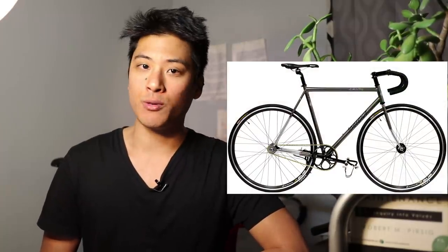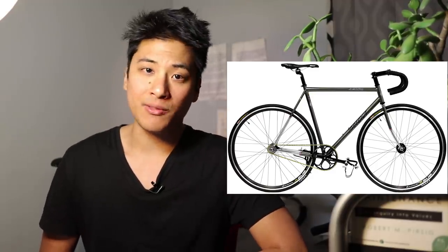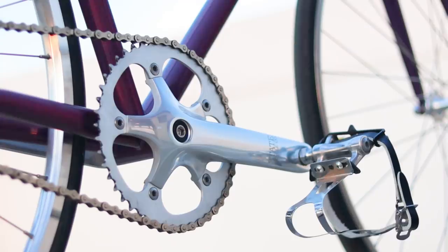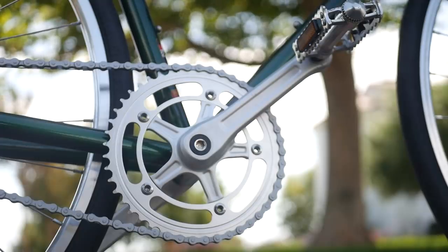So is the Aventon Andreas worth it? That depends on what competition is available to you. The Kilo TT Pro has very similar specs across the board and includes foot retention and both front and rear brakes, though it suffers from the same tire clearance issues if not worse — and it costs $50 less in the US, making it a better value overall. The State 4130 Core line also costs $50 less, and it shows in the lower spec frameset and crankset and way worse quality control, though you get more handlebar choices at checkout and tire clearance hasn't been an issue. The Pure Cycles Premium is also $50 less but lower spec pretty much across the board, and in my experience the bottom bracket area and cranks weren't stiff enough and it was a slog to pedal, though it does have better tire clearance than the Aventon Andreas.